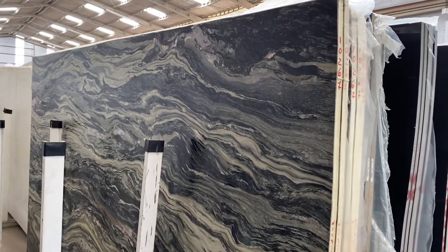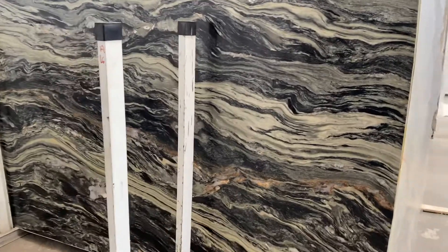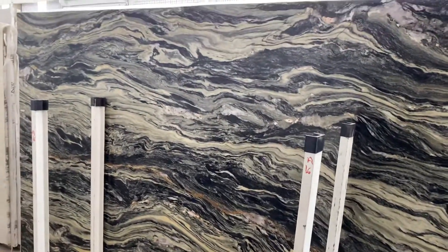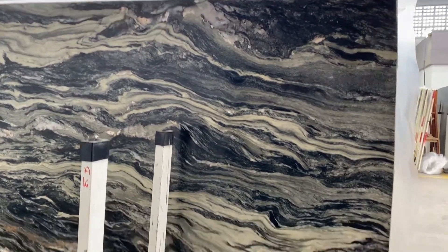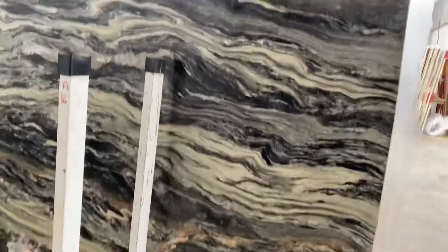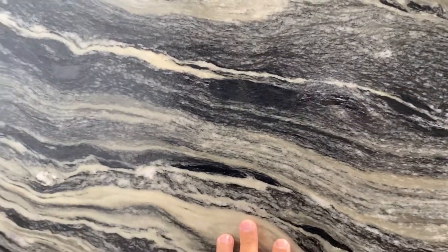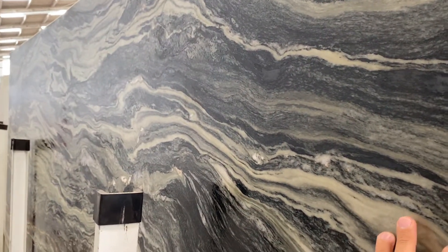It's the Amazon Block 102 67, and I'm making this video so you can see the beautiful colors this material really has. As you can see, it has lots of black, cream, some gold and green. This color here is green, as you can see — that's why the name Amazon, to remember the forest.